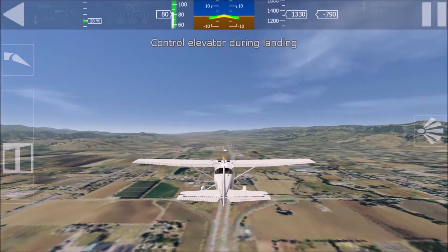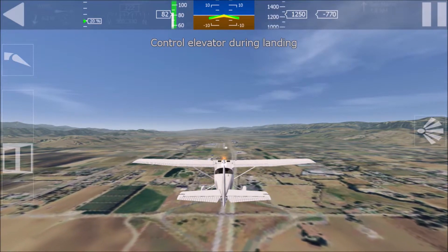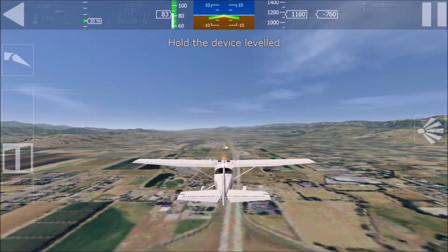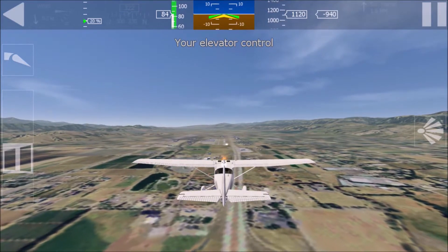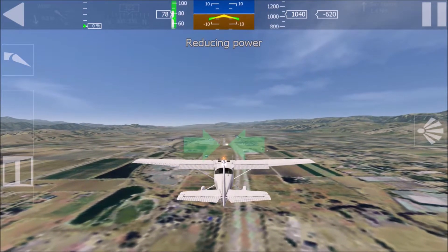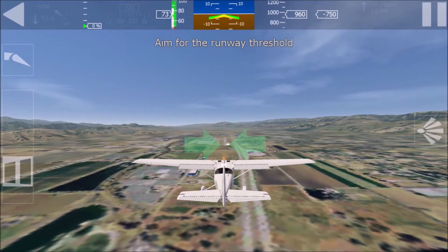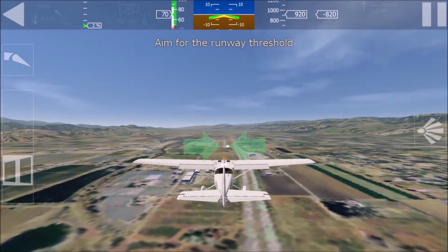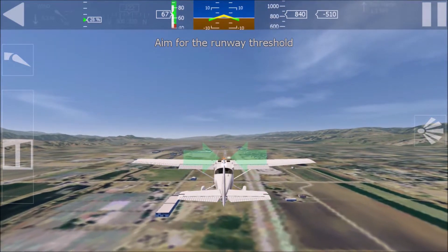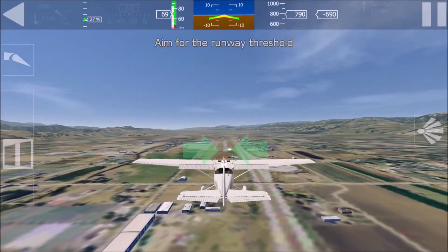Let's do another landing practice. This time you only control the elevator — I'll take care of direction, speed, and flaps. Hold the device level in front of you. You have pitch control now. I set the flaps and reduce throttle — the nose will go down a little. Aim for the threshold of the runway by making small elevator corrections. The arrows indicate the runway threshold. Fly the aircraft smoothly down to the threshold.